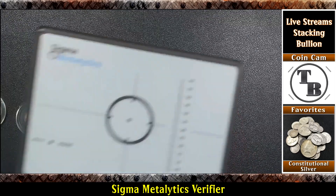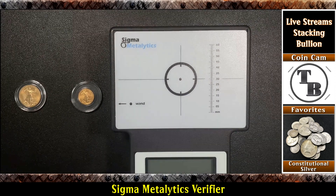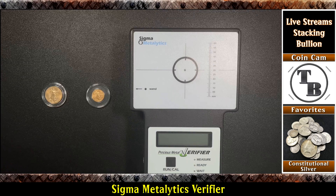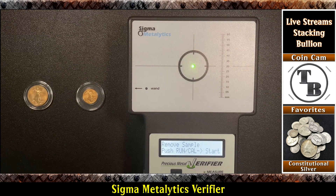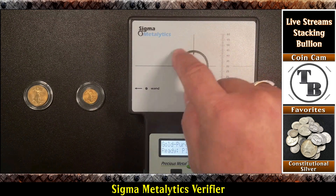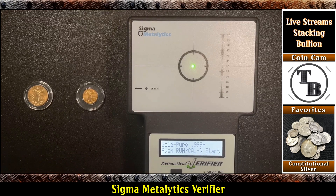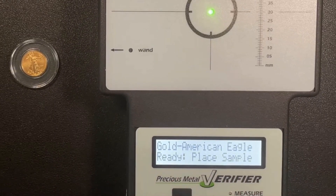I've got my Sigma Metaletics machine here. I'm going to go ahead and turn it on — you have to hit uncalibrate. I want to show the nuances of measuring on the board here and using the wand. At the board you have to fill up this ring here. The first time I'm going to select which gold I have. Going through the selections you will see there's one here for American Gold Eagles. You always have to hit run calibrate whenever you change your selection.